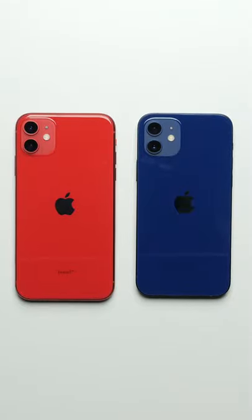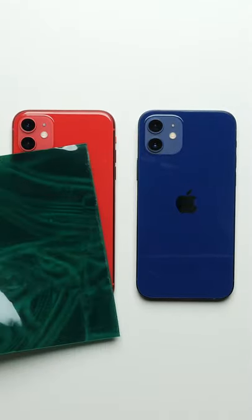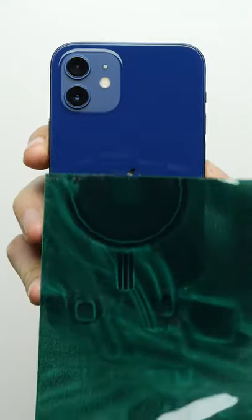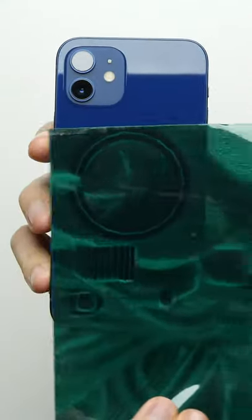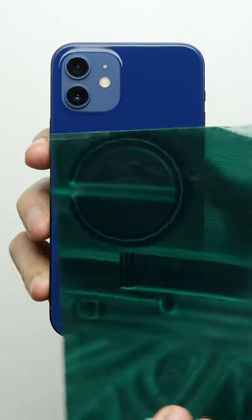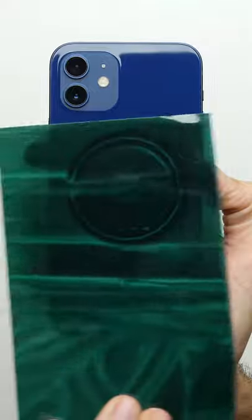The back of the phone looks mostly the same as last year's iPhone 11, but through magnetic viewing film, it's a different story. There are a bunch of magnets underneath for a feature that Apple is calling MagSafe, that allows you to clip compatible accessories right onto the back of the phone.